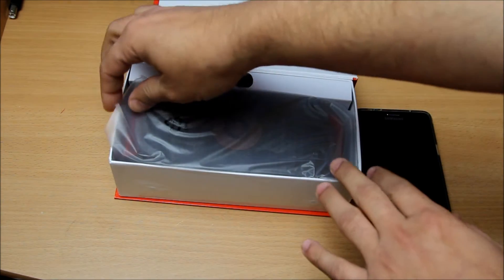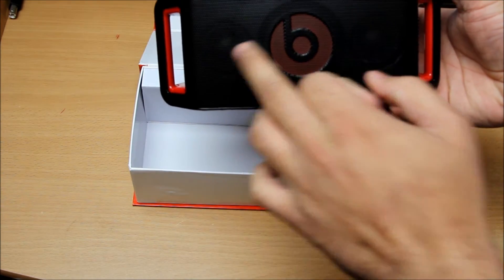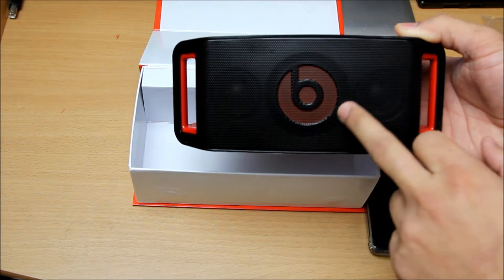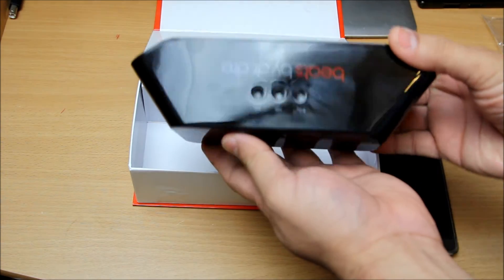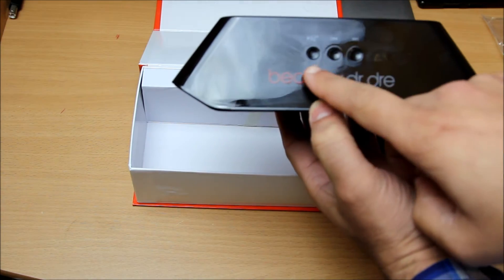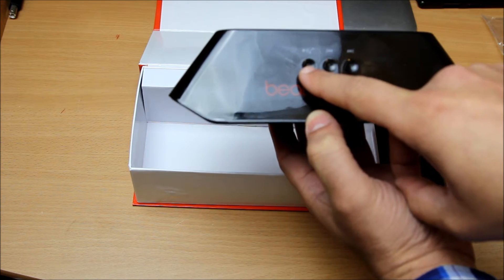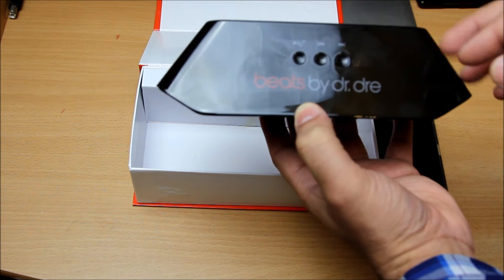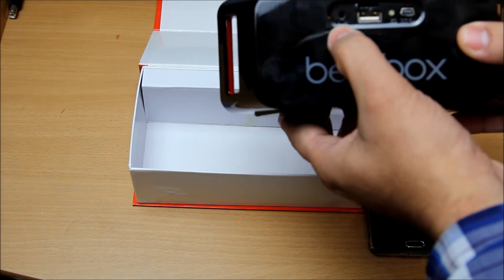Inside the box is your Beatbox, right here. It has got two speakers right in the front and also a passive radiator in the middle with the Beats logo on the front. You can see the quality — it looks pretty good. On the top you've got the Beats by Dr. Dre logo, a power button, a multifunction play button, and another multifunction button which controls the volume and track skipping.